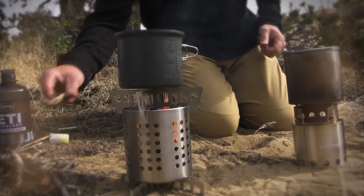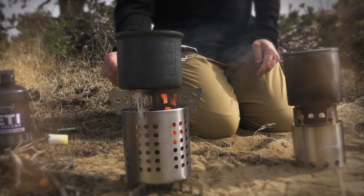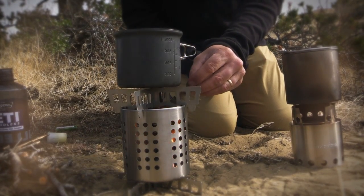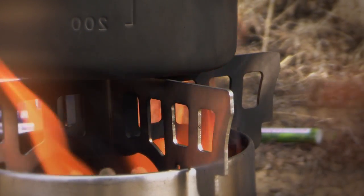With any of these stoves you can burn pine cones, various sticks, leaves, grasses — whatever you find in the backcountry that's fuel that's on hand and ready to use at your campsite.